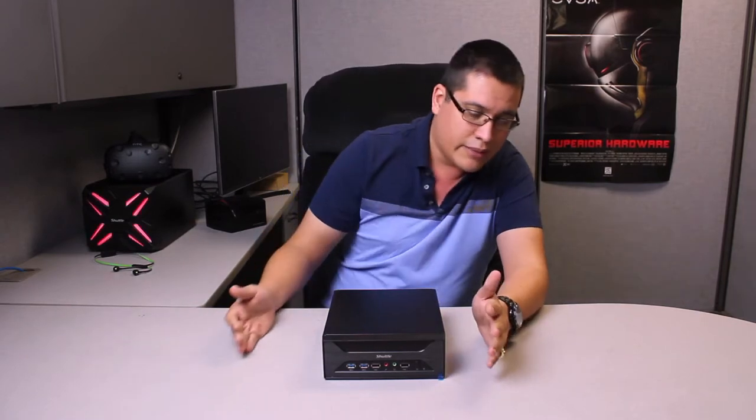This is the XH270. If you guys have seen my videos before, you've seen that I introduced an XH170G, an XH110, 170, so we kept the same form factor. If it ain't broke, don't fix it.